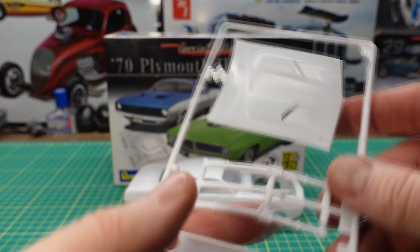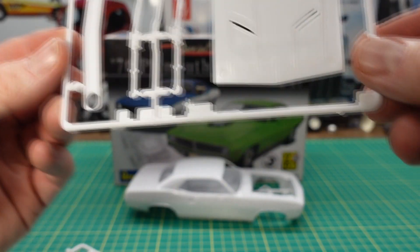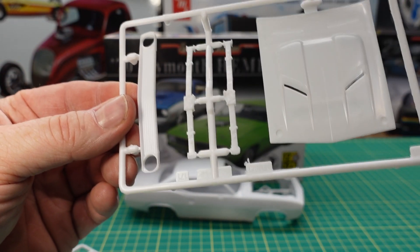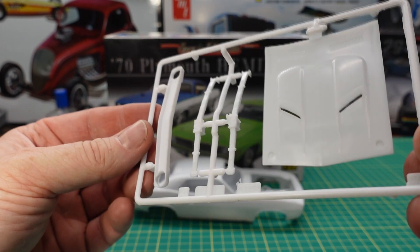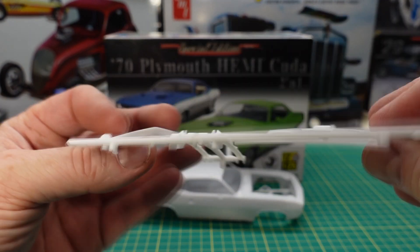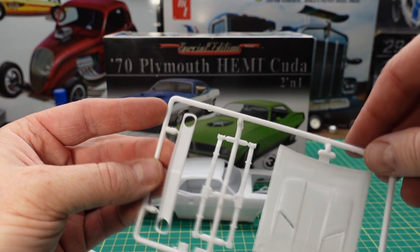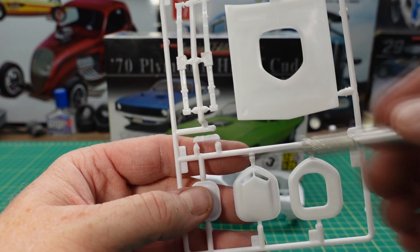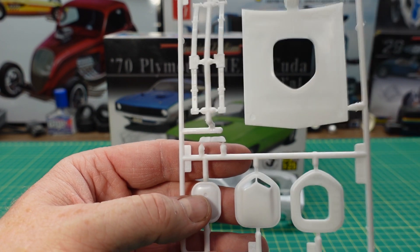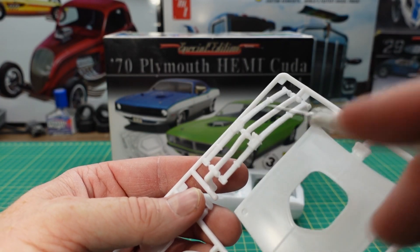Next up we have a custom grille, a custom hood, and a set of leaf springs that look like they might have a different arc to it — whether it lowers the car or raises it up, it changes how those wheels fit in there. There's the underside of the hood, which has open snorkels. And this is the original hood with the shaker plate and body, the air cleaner, and the inner pieces that glue into the interior shaker hood. You got the shaker hood with the shaker hole in it, and these would be original arc leaf springs for the car.